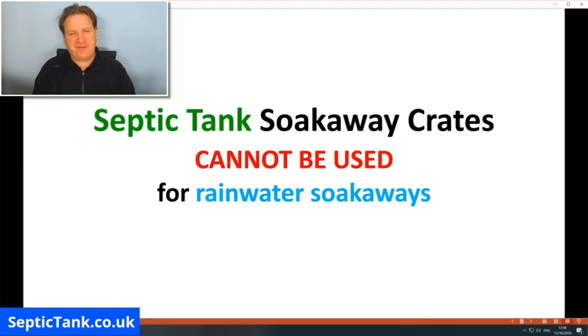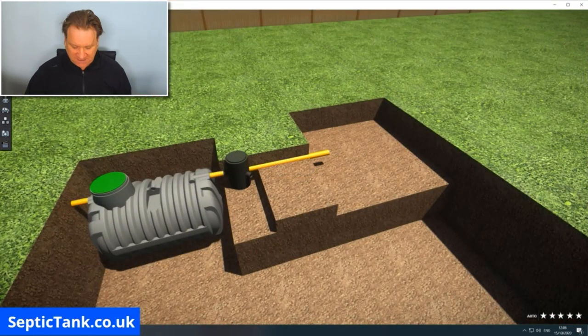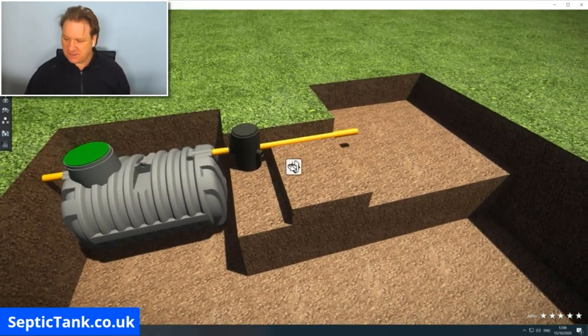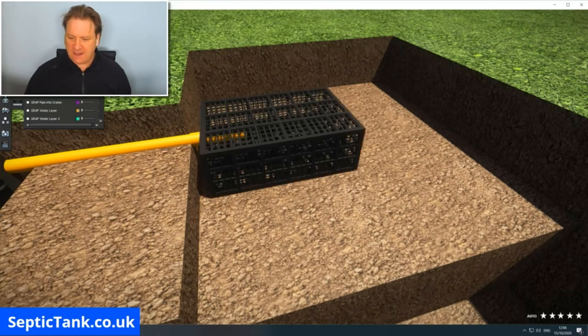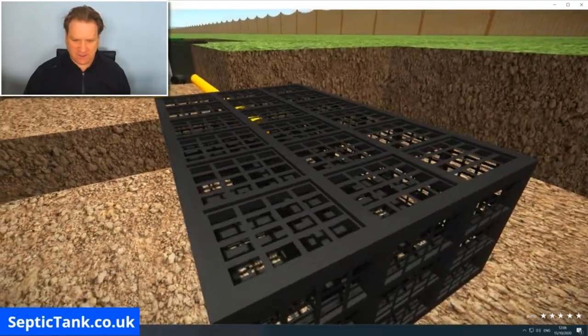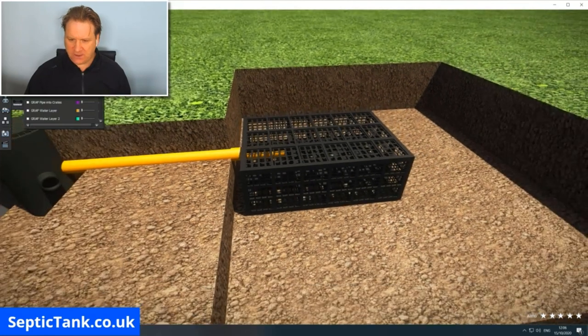So how do you install septic tank soak away crates? Here we've got a septic tank and a hole on the right ready for the soak away. Basically, you buy your septic tank soak away crates and put them into the hole. The first one goes in, and then the pipe coming from the inspection chamber goes straight into the soak away crate.